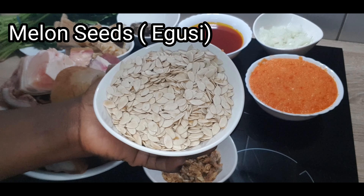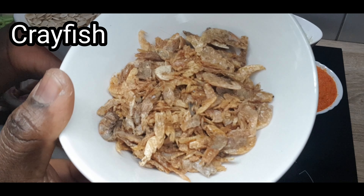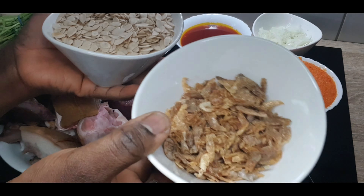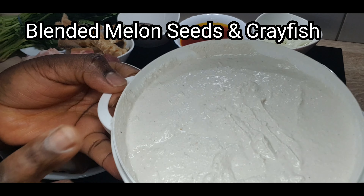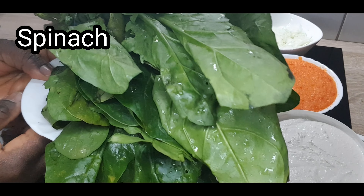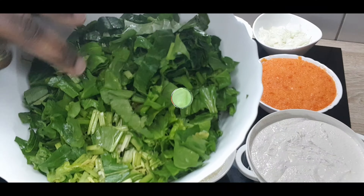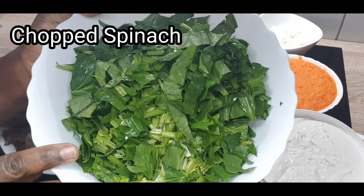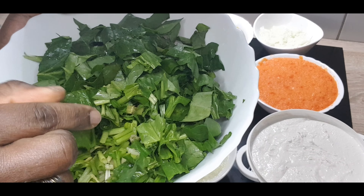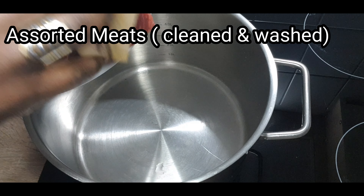That is the melon seed I'll be using — the main ingredient for egusi. That is crayfish. I'm going to rinse them, add some water, blend everything together, and that is what you have when you blend them. I'll be adding spinach as well — I call it spinach here. Chop it into small pieces. Remember to subscribe if you haven't — let's get it started!